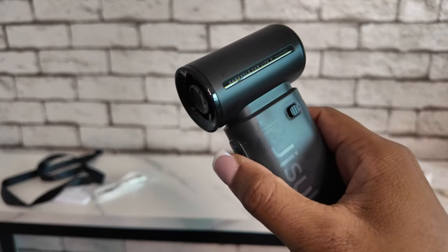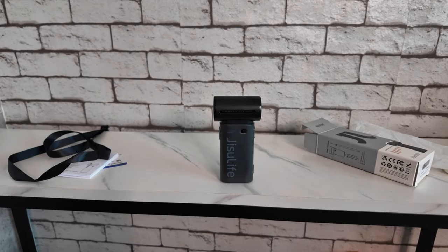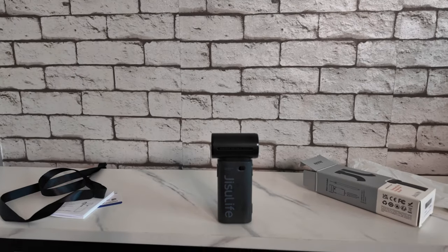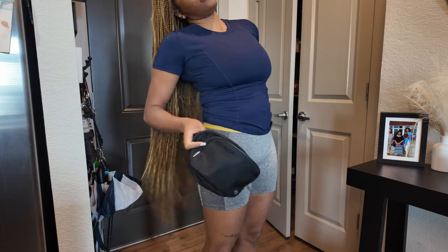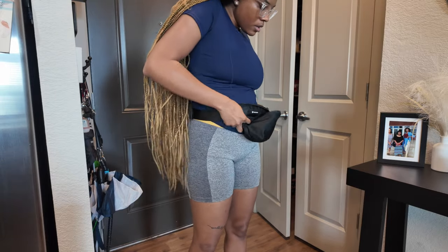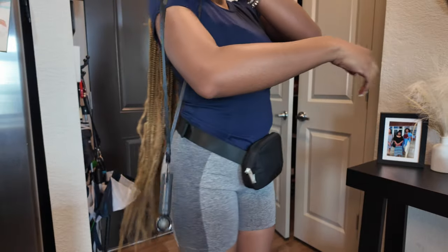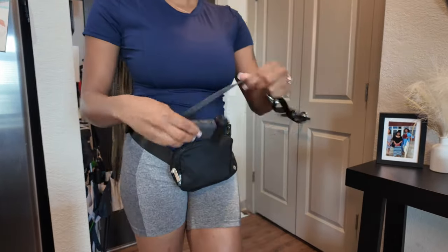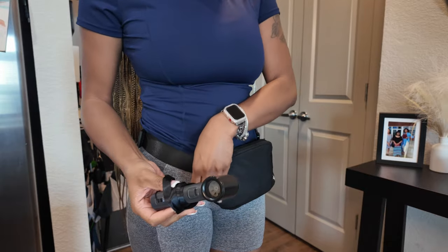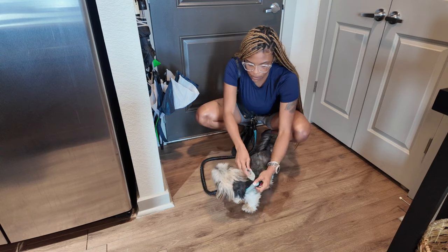This fan is very lightweight, small, and compact. It comes with a crossbody lanyard that I've already showed you guys, so you're able to wear it on your shoulder or you can put it in your purse. I'm wearing a little fanny pack and it is the perfect size to fit in it — literally the smallest of the smallest purses and fanny packs, this can fit in. That is super convenient, I absolutely love that.